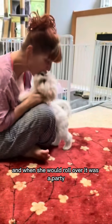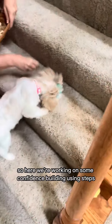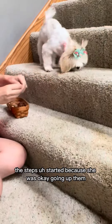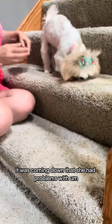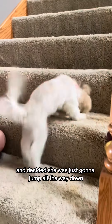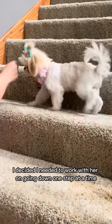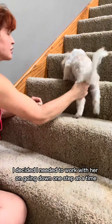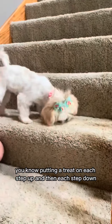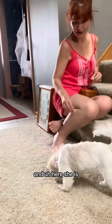When she would roll over it was a party. Here we're working on some confidence building using the steps. The steps started because she was okay going up them — it was coming down that she had problems with. She was up on the third step at one point and decided she was just going to jump all the way down and bypass the bottom two steps, and that really scared me. So I decided I needed to work with her on going down one step at a time, basically putting a treat on each step up and then each step down, showing her one step at a time. And here she is — she does really well with it now.